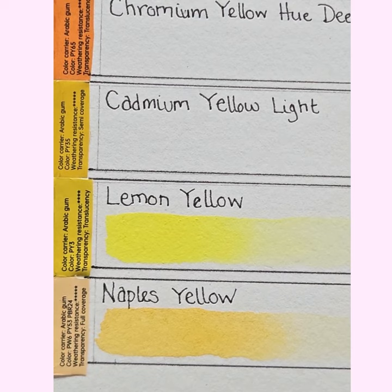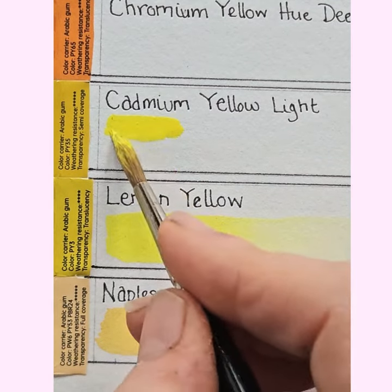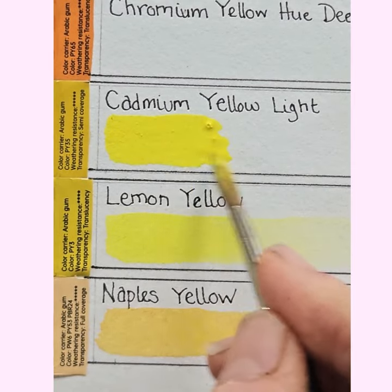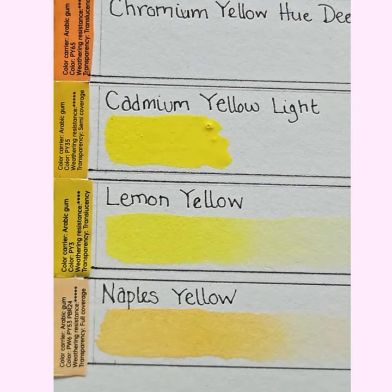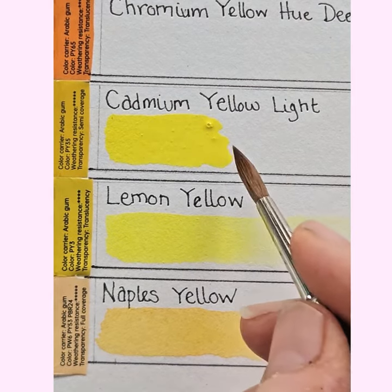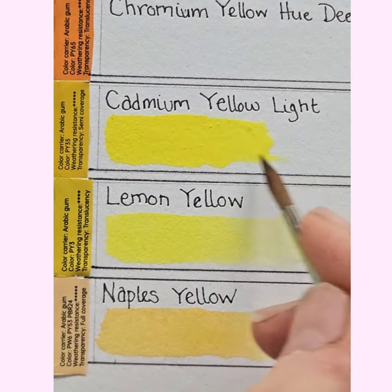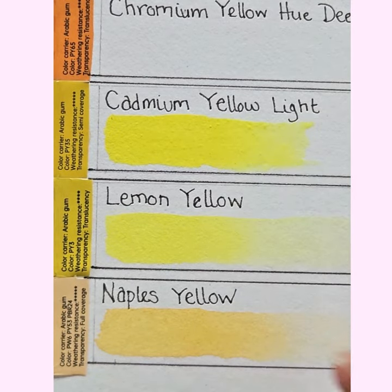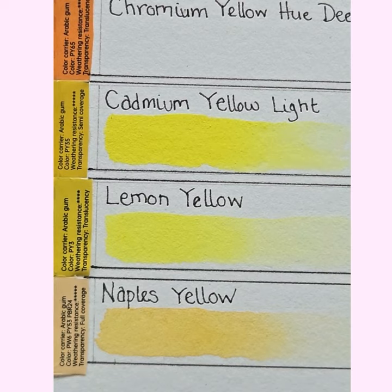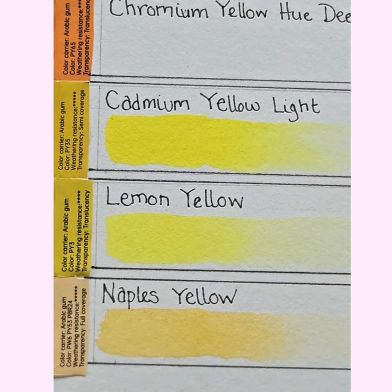Cadmium yellow light next. It's not chalky — it's quite good. A nice bright yellow. I wonder how fade resistant they are — the labels claim they're all fade resistant. There are some brilliant botanical illustrators who test fade resistance, but I'm not one of them. It dilutes nicely though. That's really nice.